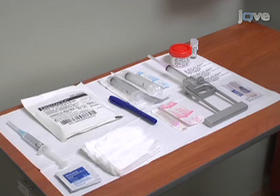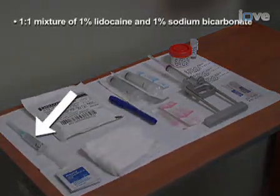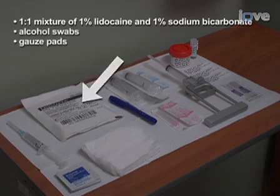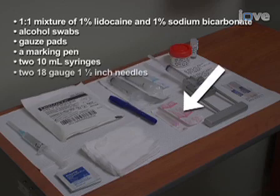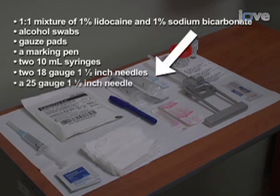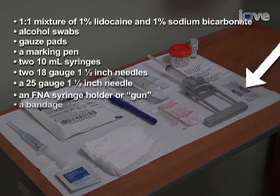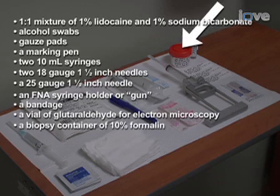Prepare for the procedure by gathering all of the materials needed, including a 1 to 1 mixture of 1% lidocaine and 1% sodium bicarbonate, alcohol swabs, gauze pads, a marking pen, two 10ml syringes, two 18 gauge 1.5 inch needles, a 25 gauge 1.5 inch needle, an FNA syringe holder or gun, a bandage, a vial of glutaraldehyde for electron microscopy, and a biopsy container of 10% formalin.